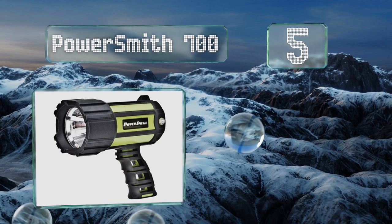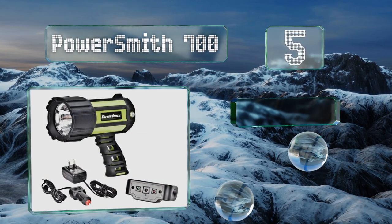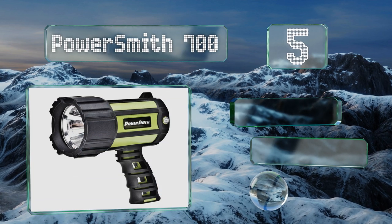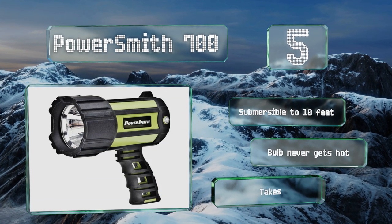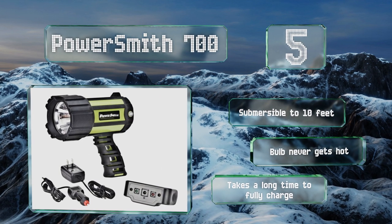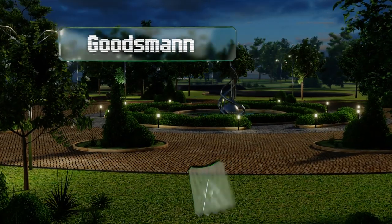Halfway through our list at number five, the Powersmith 700 has two brightness settings and a strobe feature, so whether you need it to signal a rescuer or are performing one yourself and trying to find somebody floating in the water, it should serve the purpose admirably. This one's submersible down to 10 feet and the bulb never gets hot, but it takes a long time to fully charge.